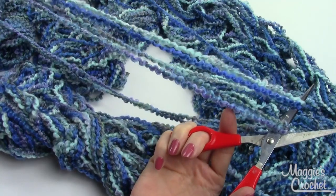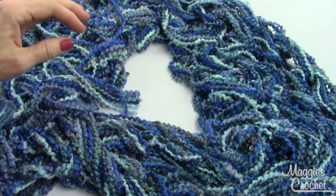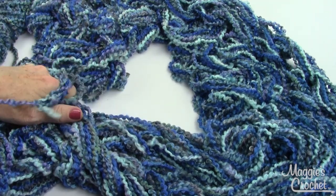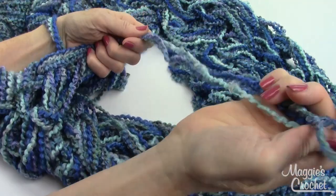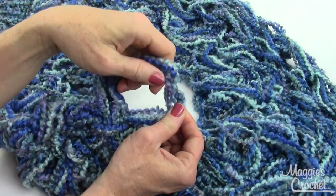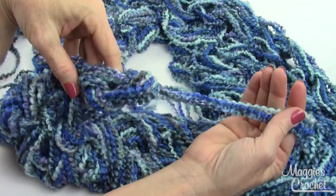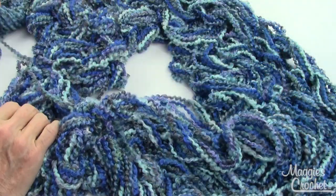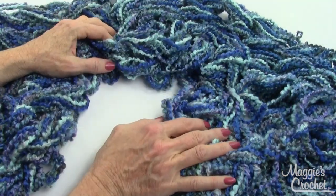Cut the yarn about 18 inches out. Now I don't need the yarn ball anymore. Take that strand I just cut, hold it here, and pull it all the way through that last loop — then just pull this and it locks. It's a great feeling to have all those loops off your arm after about a half hour of knitting your scarf.